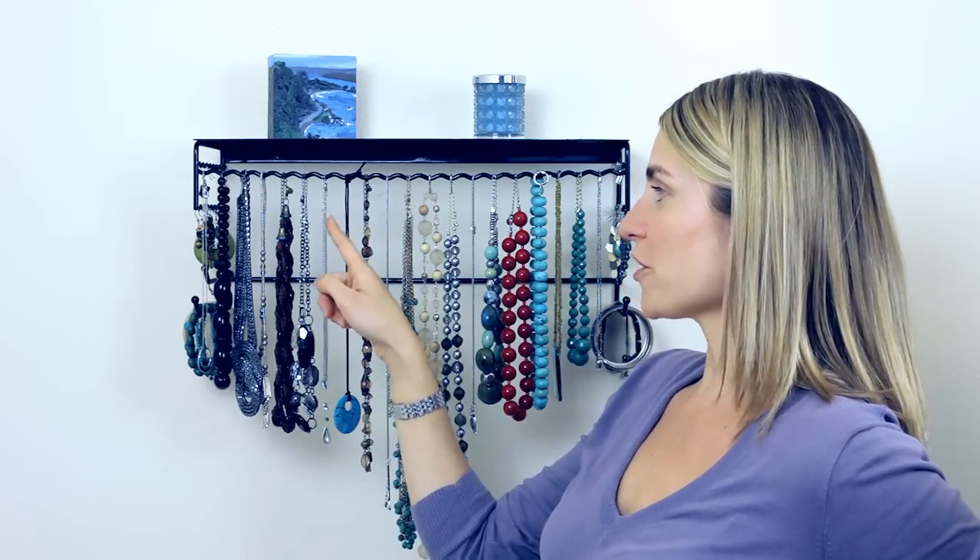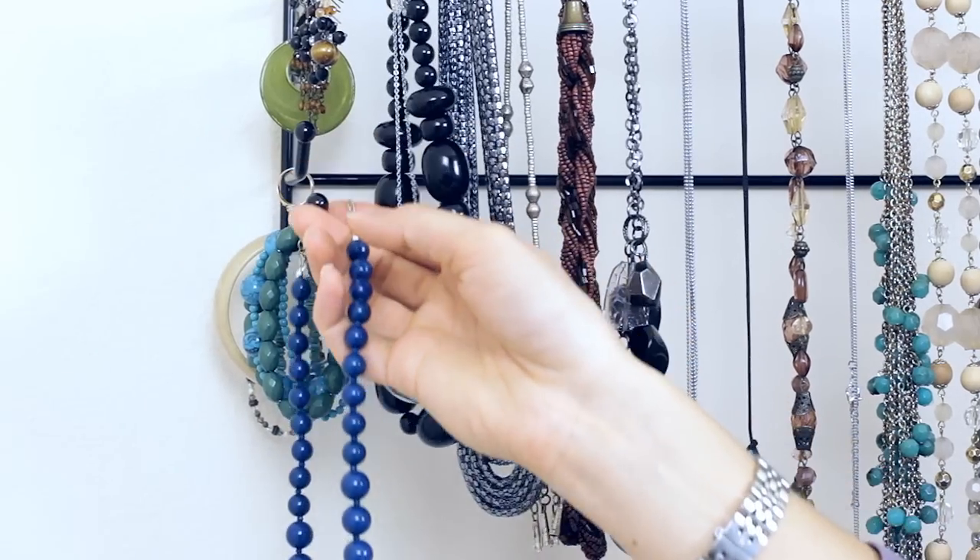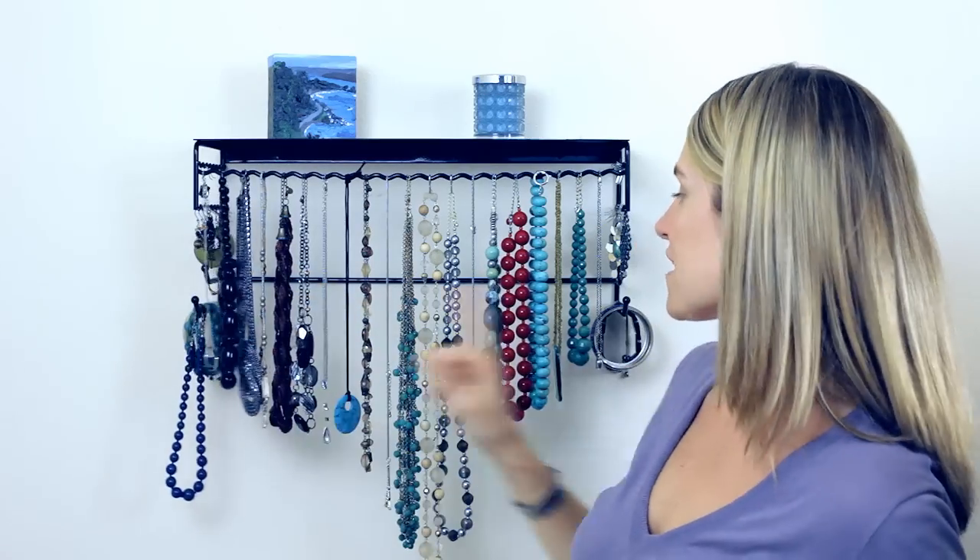So yes, if you use the front necklace bar, you do have to clasp and unclasp. But one other option is you can take your necklace and actually put it on the side bars. We've got two side bracelet bars that are perfect for hanging necklaces as well.